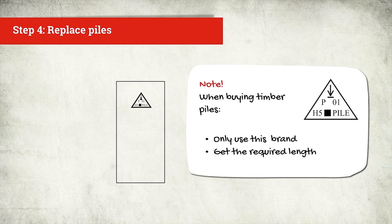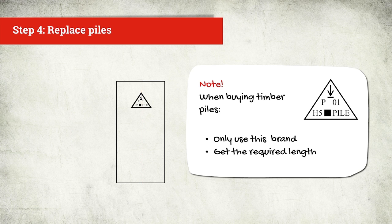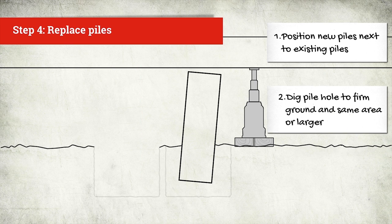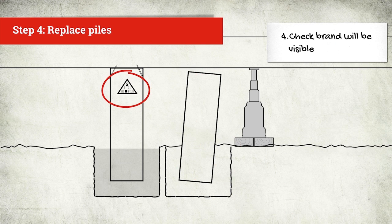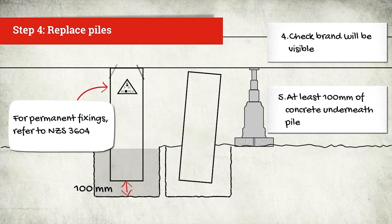When you're buying replacement timber piles, make sure that they have the correct brand. It's also best to buy your piles cut to the required length. If you have to cut a pile, make sure you keep the cut end out of the ground and coat it with preservative. Position new piles next to the existing pile. Dig the pile hole to firm ground and make the area of the hole the same or larger than under the existing pile. Fill the hole with concrete. Place in the new pile. Immediately nail the pile to the underside of the bearer. Check that the brand will remain visible above ground even after setting. Make sure there is at least 100mm of concrete underneath the pile.